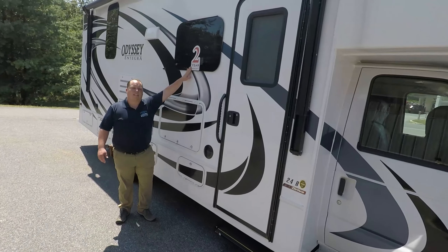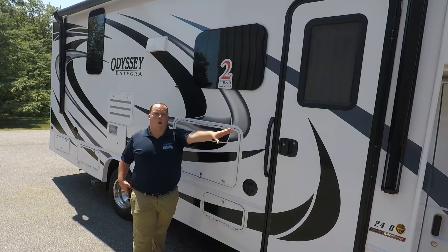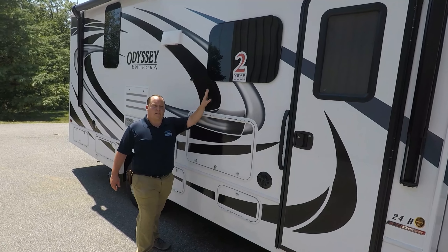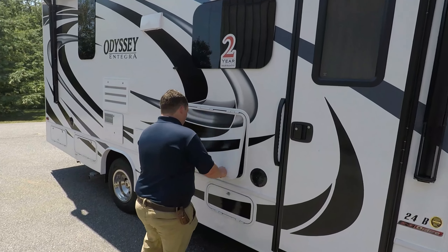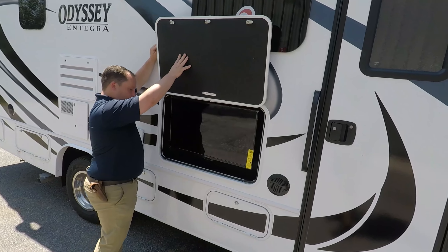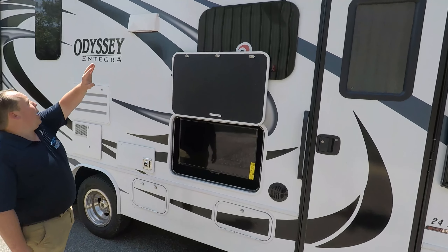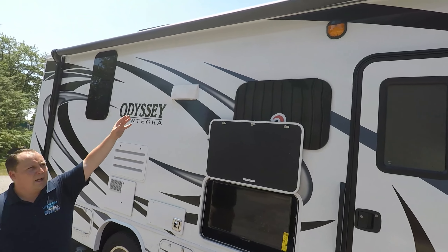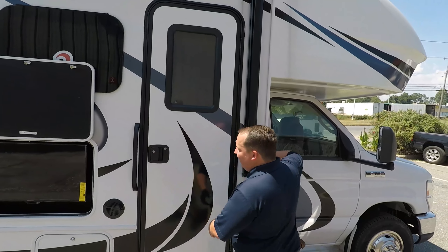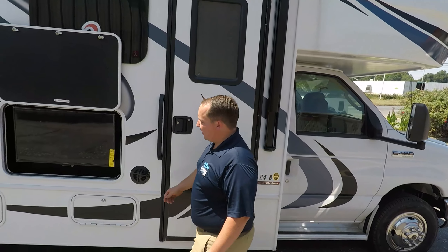Because it is an Integra Coach, it does come with a two-year warranty, tip to tip. The forward part has its own warranty, and it does have frameless windows throughout the whole motorhome. You have a nice TV on the outside, and then you do have a nice huge awning. What I like about this awning is they put the absolute biggest awning on it that it could have on a motorhome this size, to give you a nice shaded campsite.